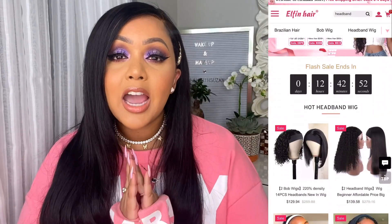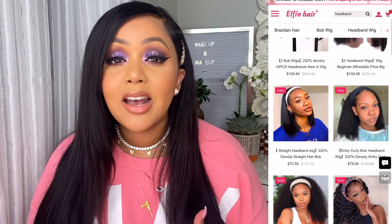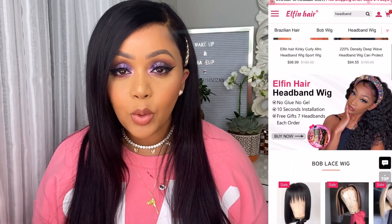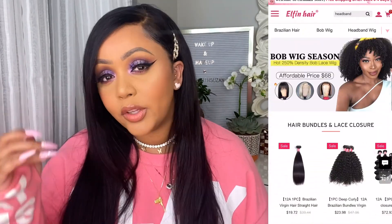So without further ado, let's go ahead and talk a little bit about this hair. This hair was gifted to me by Elfin Hair Company, and honestly I really wanted something that's going to be really easy to wear every single day — something that has HD lace that will go ahead and blend in seamlessly with my own scalp. And this does that, babes. I'm telling you, it worked out so beautifully.